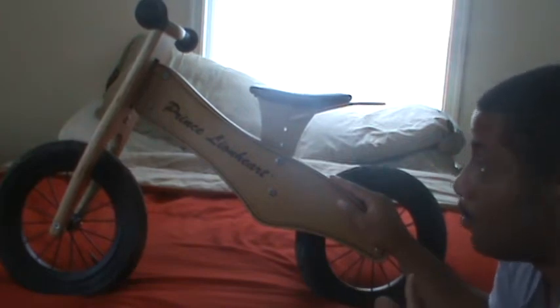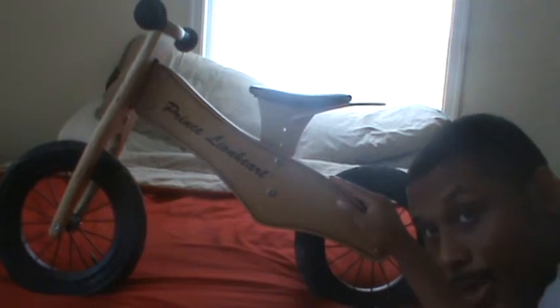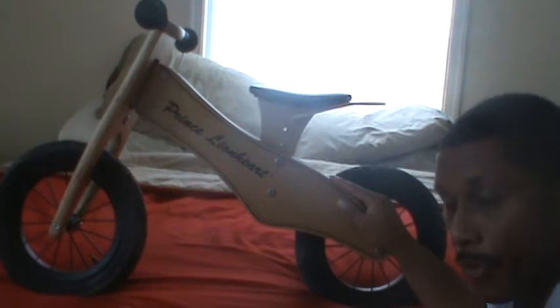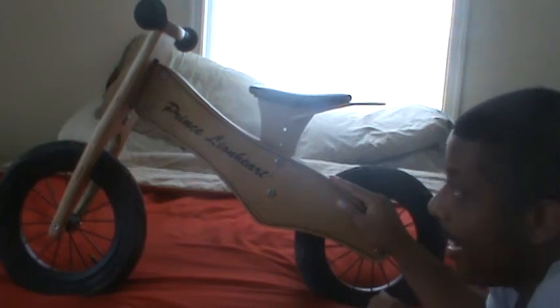The wood on this is birch wood, which is biodegradable of course, and it holds up very well to wear and tear. I've had this bike for probably the last two years now.